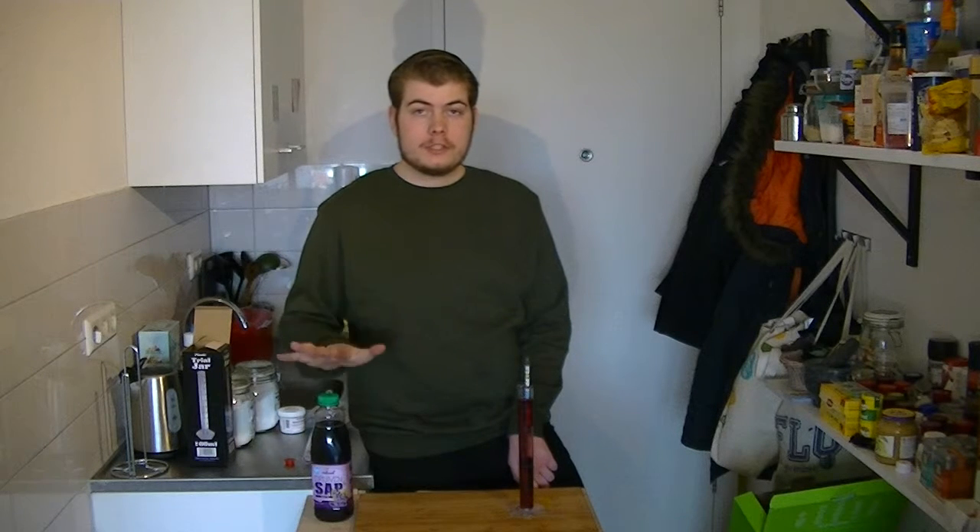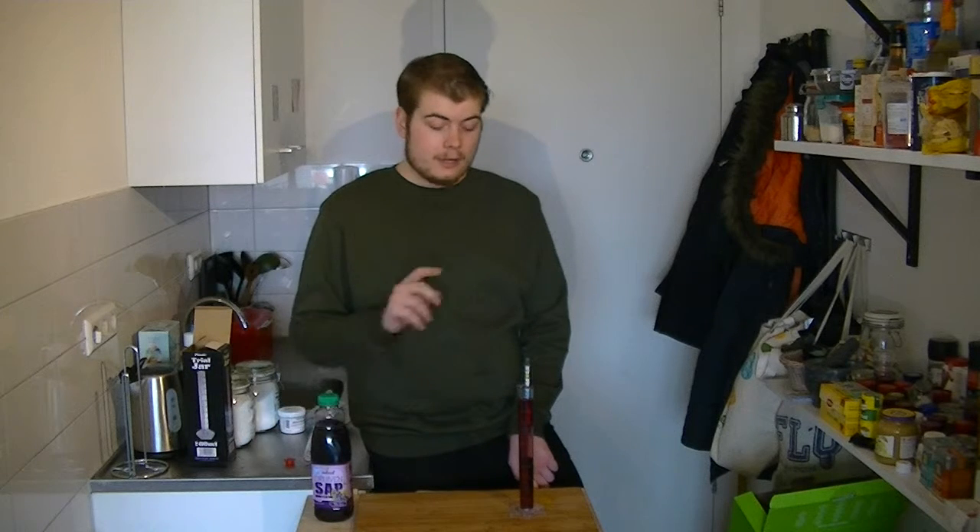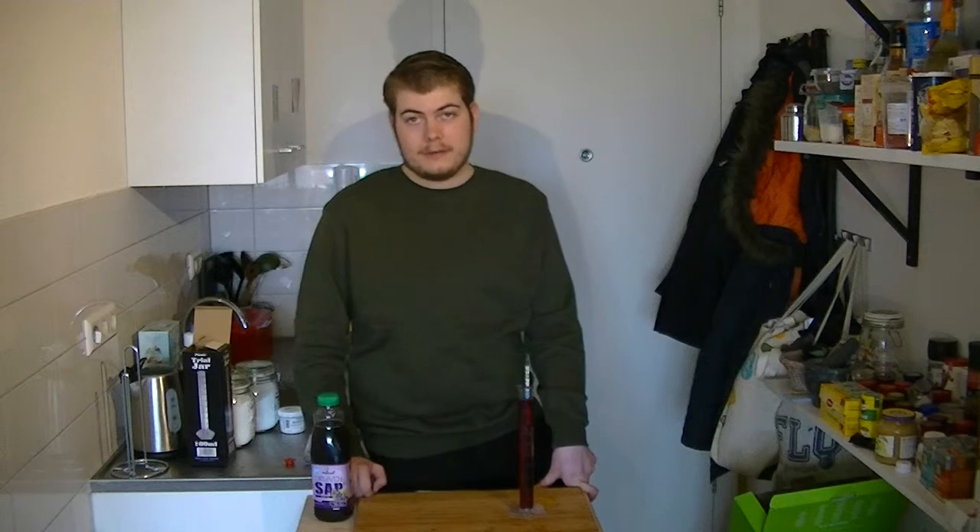We're gonna get the stovetop here and dissolve 57.5 grams of sugar in the grape juice, then measure it again, hoping that we get to 1.09 this time. And then we're gonna ferment.